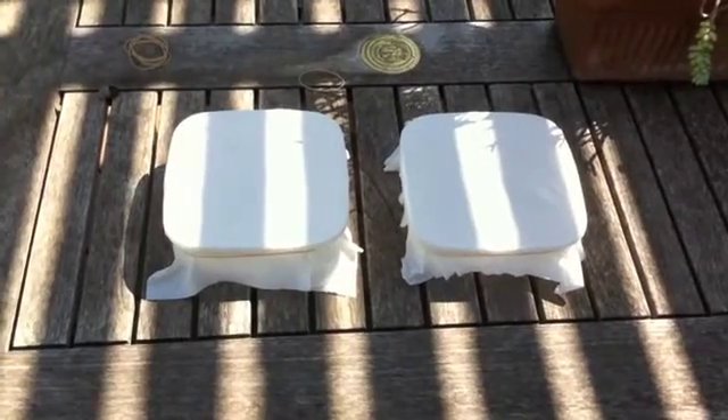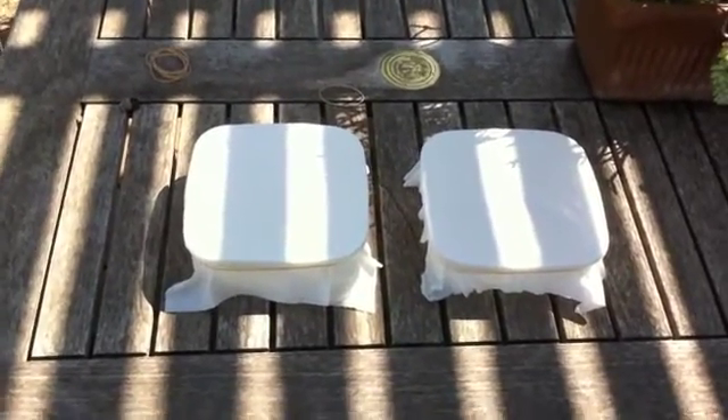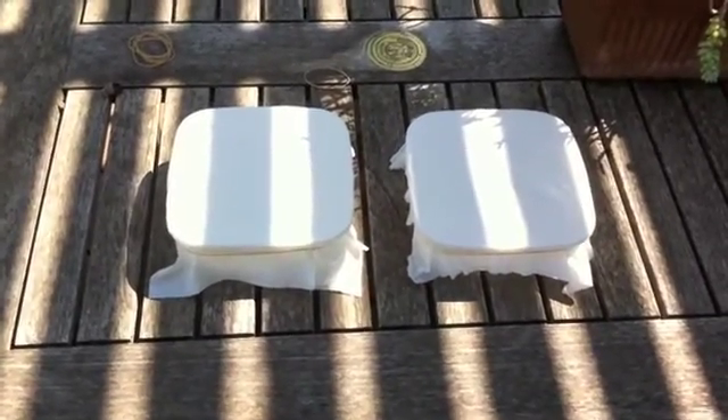Then you basically just need some plastic containers. Put a little water in them so the wax doesn't stick when it melts through, then put a paper towel on top and secure it with a couple of rubber bands.